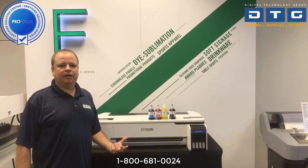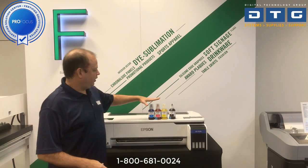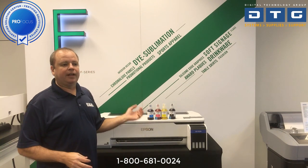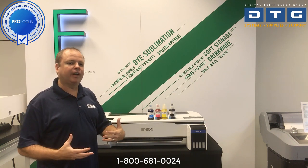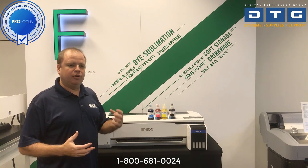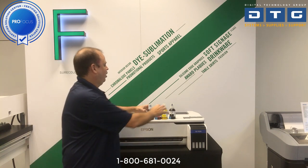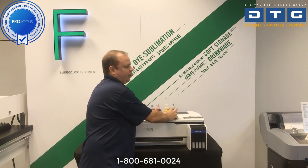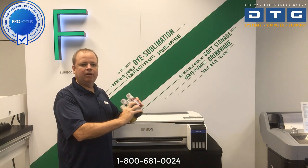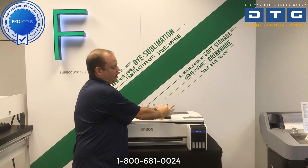We're now ready to put the ink in the printer. We have not powered it up yet. Here are the starter bottles. We want to shake the ink before putting it in. For those in cold environments, let the ink come to room temperature — you do not want to install it if it's really cold. Any time you're putting new ink in or ink that's been sitting, shake it for about five seconds before proceeding.